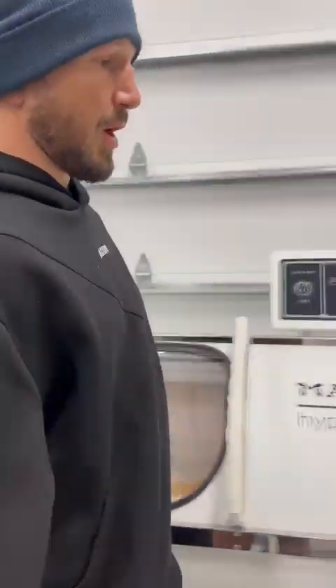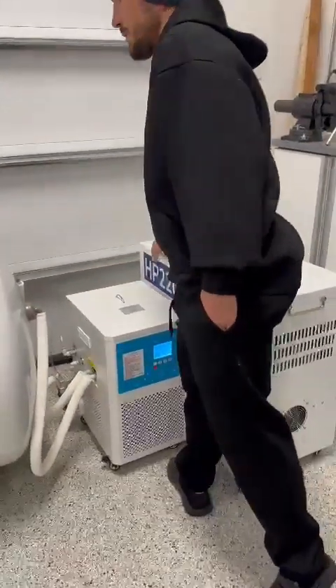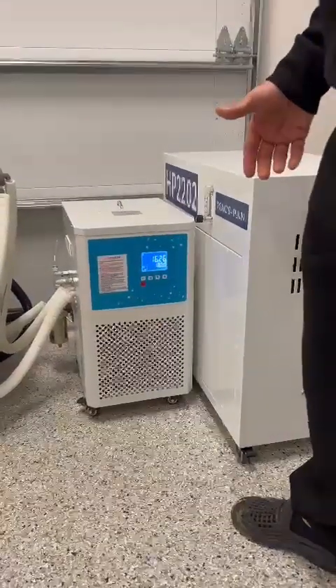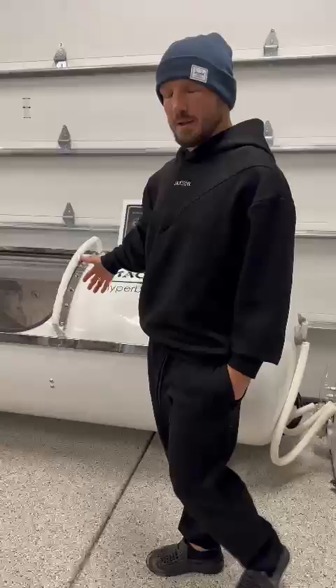I'm going to come over here and turn on my oxygen concentrator, which will turn on the whole machine. I also turn on my portable AC unit. I won't really need it right now — it's cool, it's nighttime, it's winter — but I turn it on just in case it gets too hot in there.